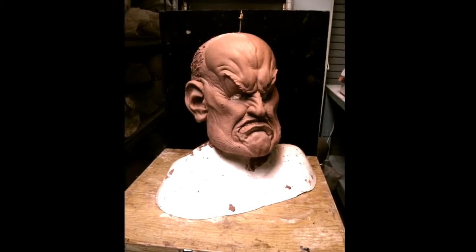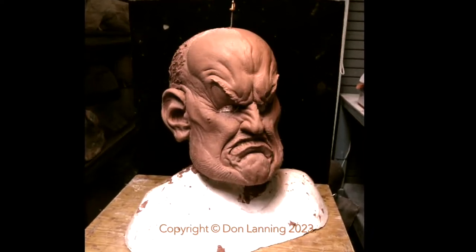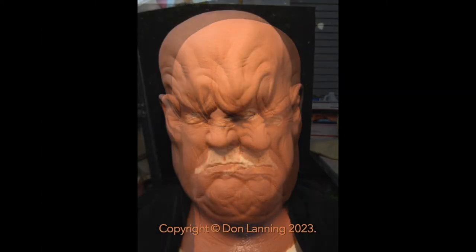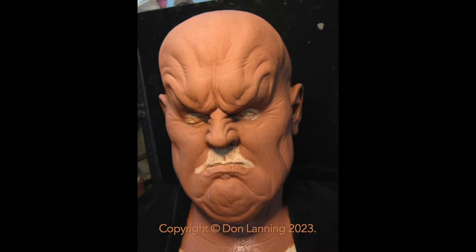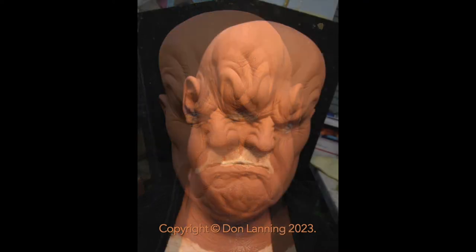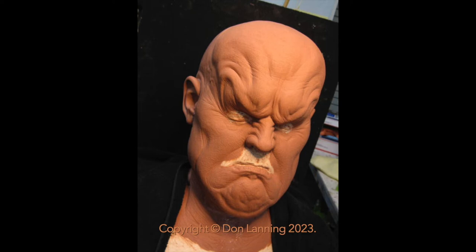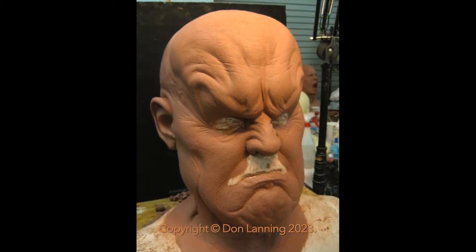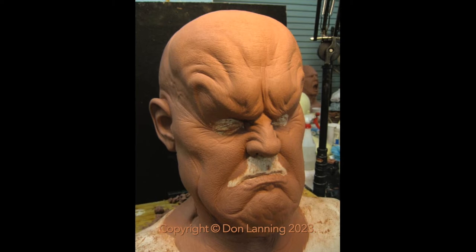In this rough broad block out I found kind of the mass of the character and then I calmed everything down, homogenized it. I can see that in the brow I was thinking about a traditional fright mask or something, because he's definitely locked into an expression. But it was a fun sculpture — I enjoyed doing it.